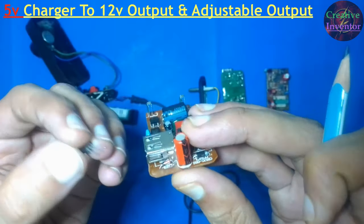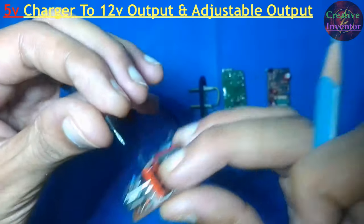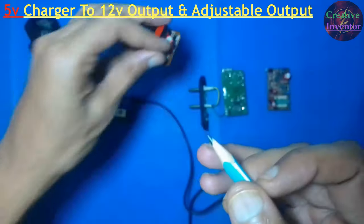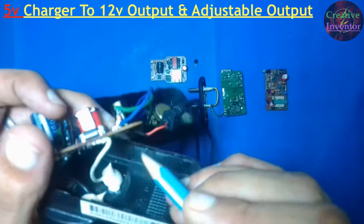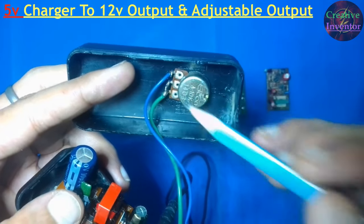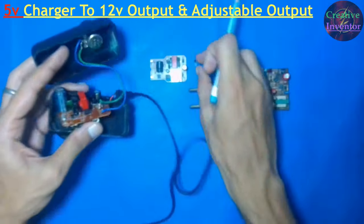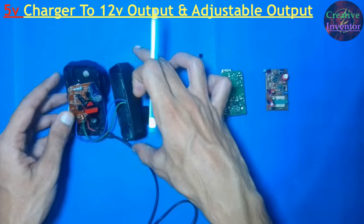So, for our circuit modification, we insert the TL431 so that cathode and anode are correctly placed. The cathode and anode are soldered in position, and the reference pin is connected with the 2.2K resistor. The other side of the 2.2K resistor is soldered to the negative output. A 10K potentiometer is needed for making adjustments: one wire goes to the positive output and the middle pin connects to the reference pin. The full circuit diagram is shown in my previous video. Thanks for watching.